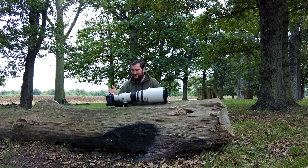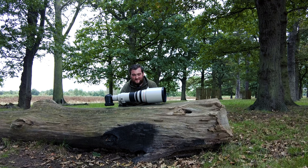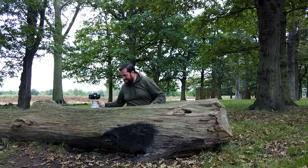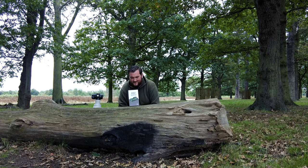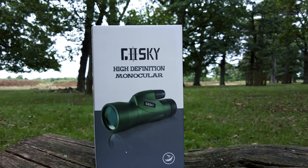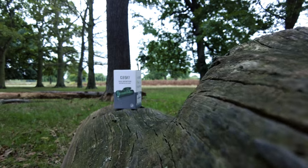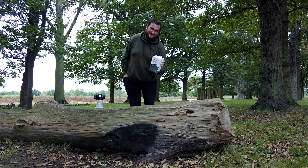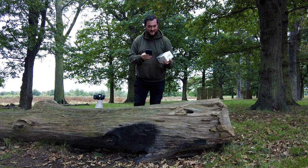Do you really need to have something like this to take your wildlife photography? That's why I'm here today — to find out and put this aside. I'm here to try this: the high definition monocular from Goski, or Goskai — I'm not sure how to pronounce it. It comes in the box with some accessories, and we're going to try it today using nothing more than our phone. Let's go and try it out and see how it looks.